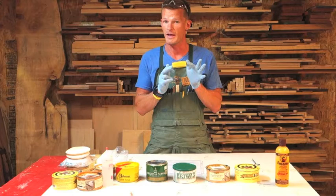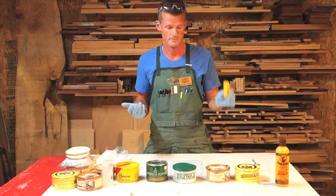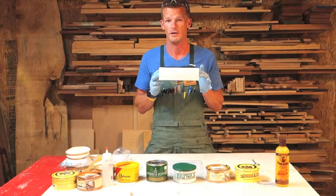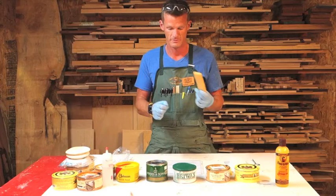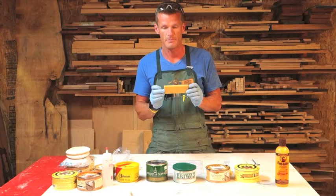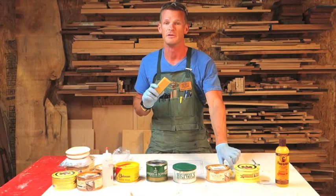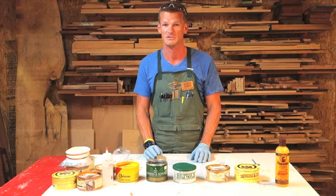There are three different types of waxes. Your beeswax, which is your standard wax that comes from honeybees. Paraffin wax, which is a petroleum product, is a very soft wax. Then we have carnauba wax, also known as the queen of waxes, which is an extremely hard wax. It is made from the carnauba palm tree, which is typically found in Brazil. Carnauba wax is typically mixed with paraffin wax and beeswax just to soften it up a little bit because it's such a hard wax.